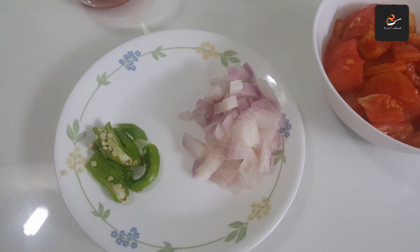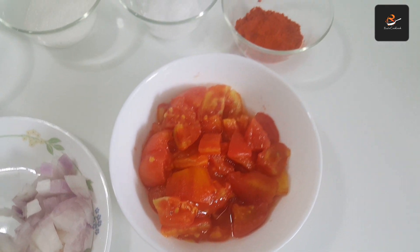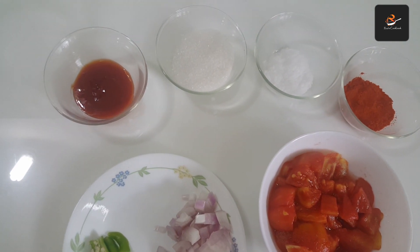1-2 tsp of tomato sauce. 1 tsp of sugar.